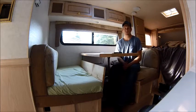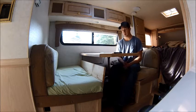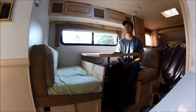Hello and welcome to another episode of Fish and Hunt with Luke. Today I'm in my 2001 Bigfoot truck camper and I'm going to show you how to convert a bench like the one I'm sitting on into an infant bed.